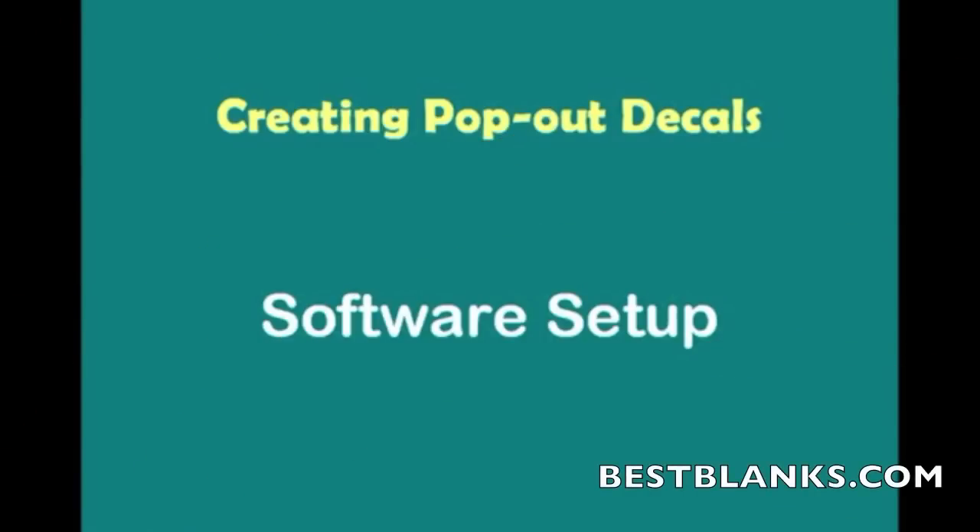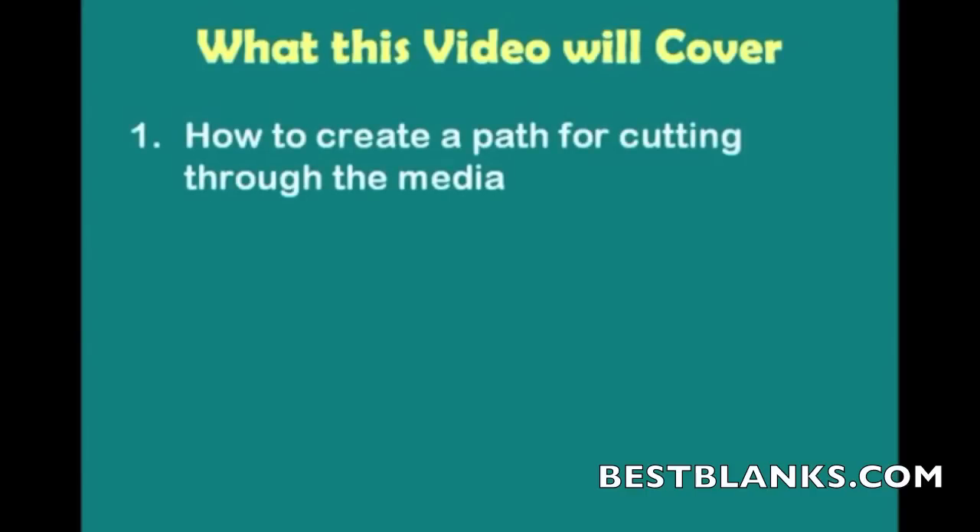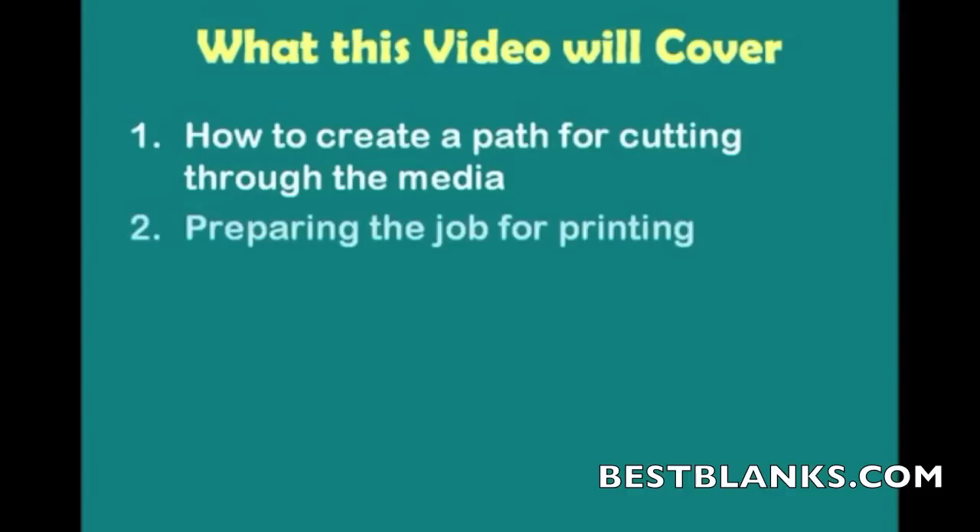In this video segment for creating pop-out decals, we'll learn how to set up the software. A couple of things we're going to be covering: one, how to create a path for cutting through the media — how do you tell Cutting Master 2 that this is the path for digging in deep enough to cut completely through? The second thing we'll learn is preparing a job for printing — what do we need to turn off and turn on?